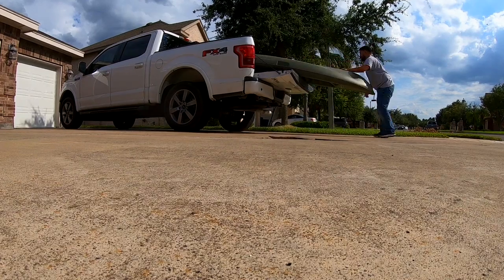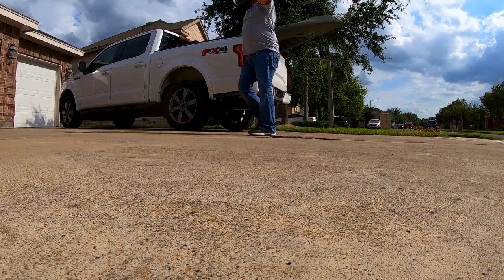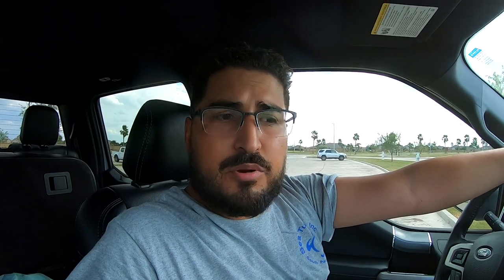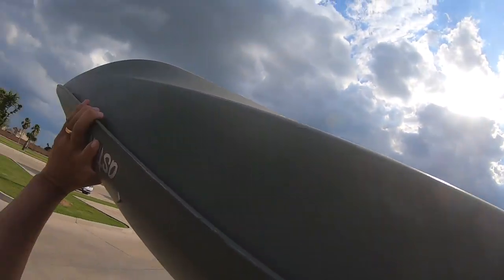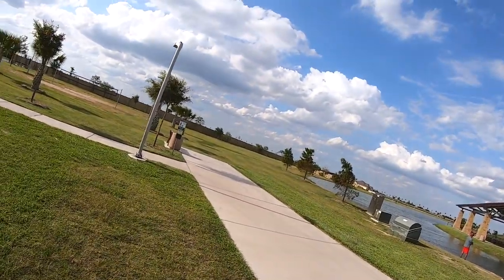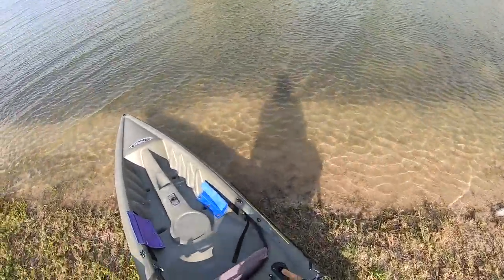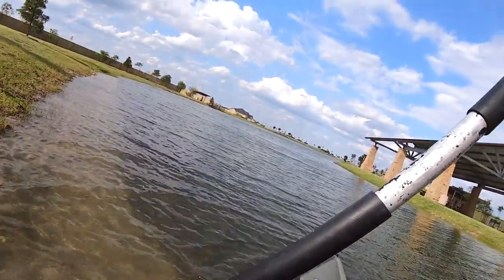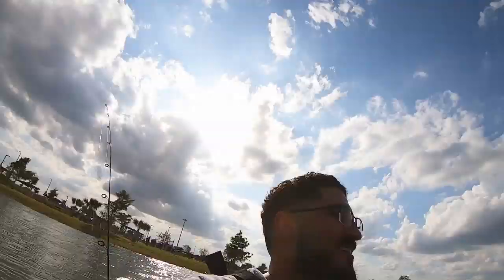Alright people, we just got to the park. It is 5:46 — 16 minutes into the 90-minute challenge. No time to waste. I think I'm just going to take one rod, just keep it even more simple. And we're off! It's a little windy for the pelican kayak, but we'll get it done.